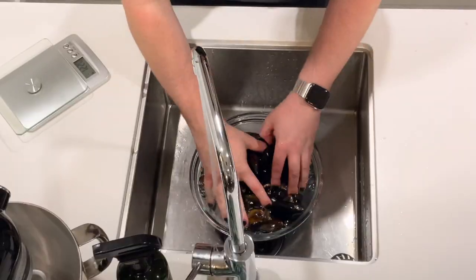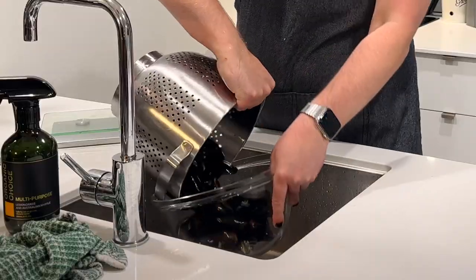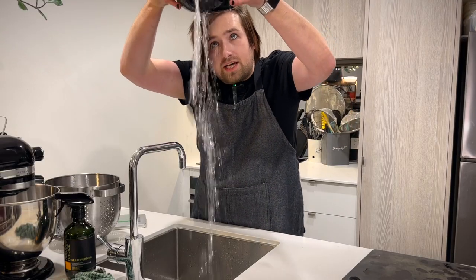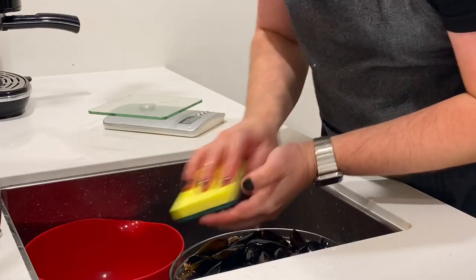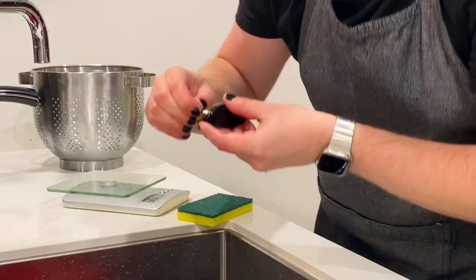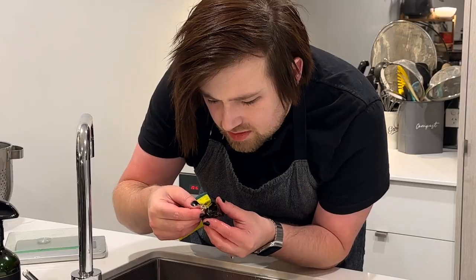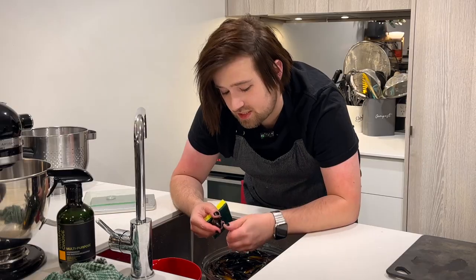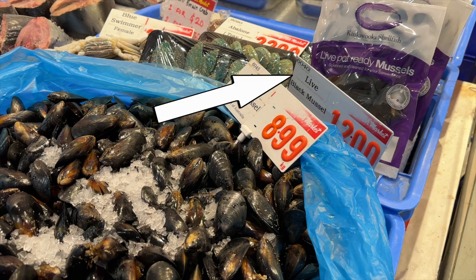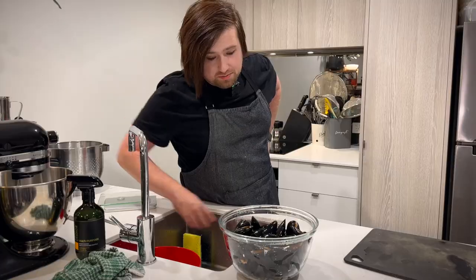Now we need to wash them — drain, then wash again. I'm waiting for that water to go clear. Now we have to scrub them clean. And when you get one with these little beards, you just rip them out towards the hinge. I think that's a bit of muscle. That's a big one. Is that coral? At this point I'm starting to regret not buying the ones that said they were washed and de-bearded. Go get the natural ones — they'll be great for the video. Nope. Clean, scrubbed, and de-bearded.